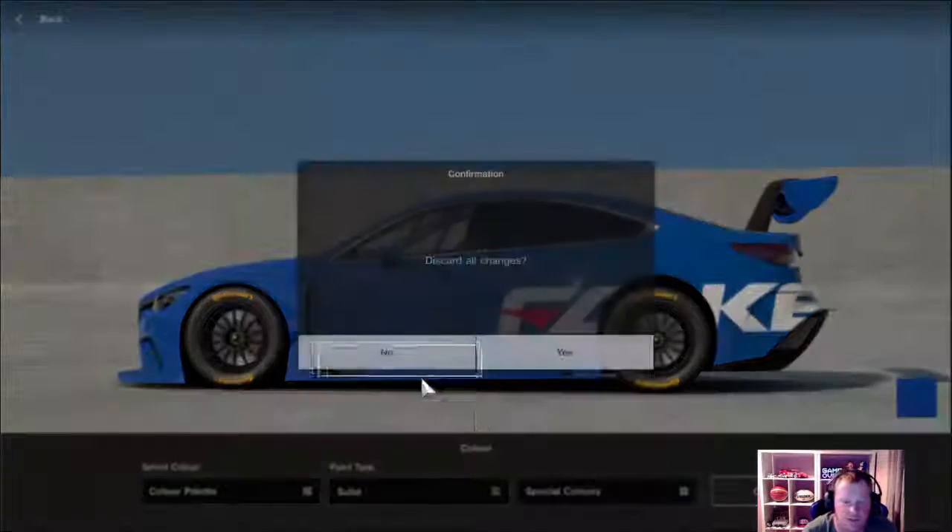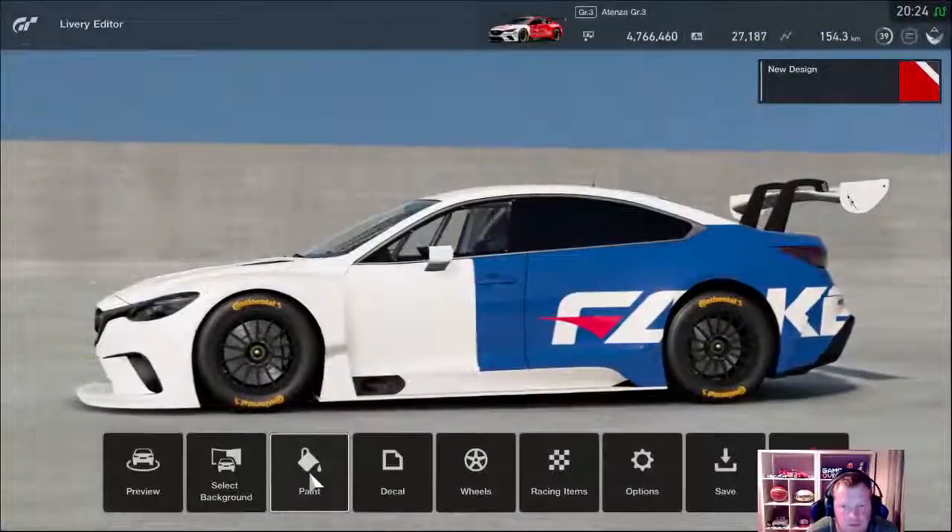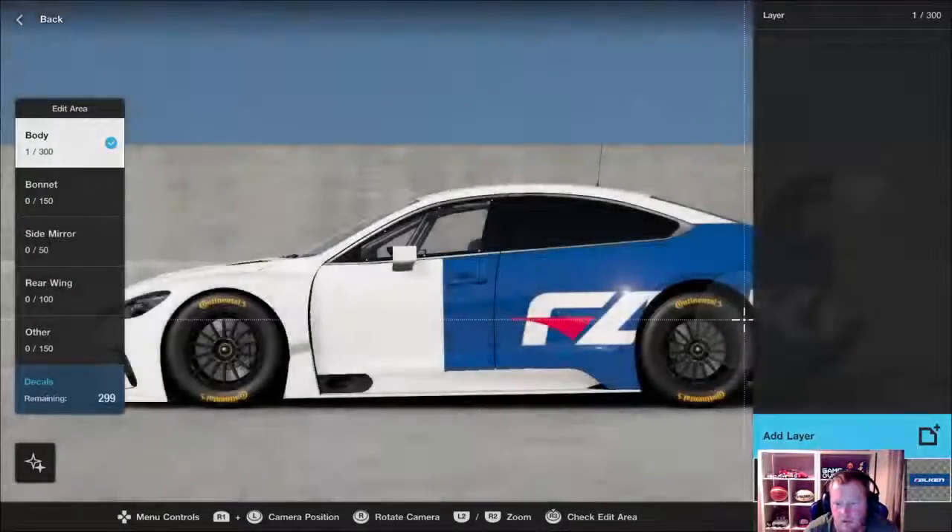I'm just using Falcon as an example. I'm not actually going to make a Falcon car, I was just showing you. So I'm going to get rid of that.